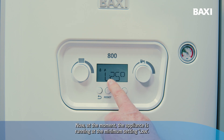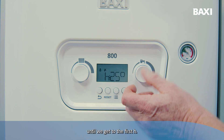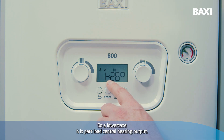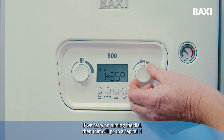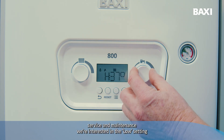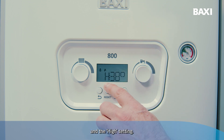At the moment, the appliance is running at the minimum setting, low. To alter that setting, all we need to do is turn one of the dials until we get to the first H. A lowercase h is part load central heating output. If we carry on turning the dial, that will go to a capital H, which is maximum output. For commissioning, service and maintenance, we're interested in the low setting and the high setting.